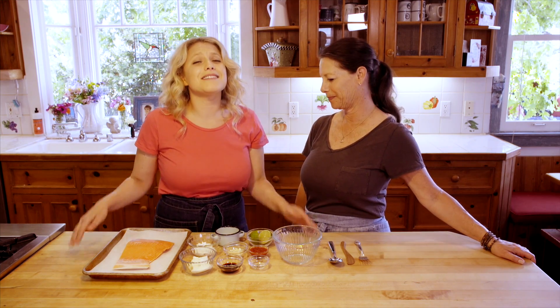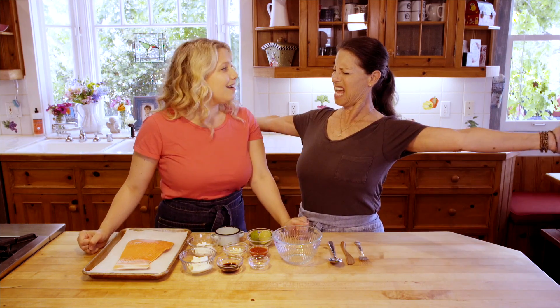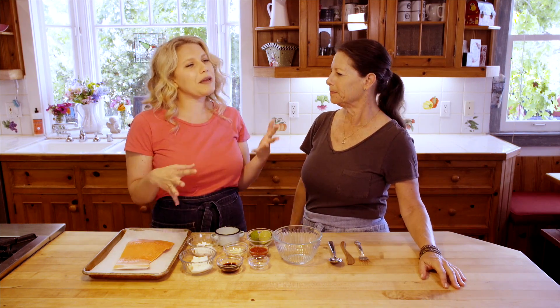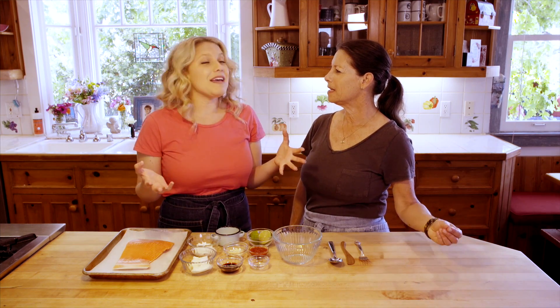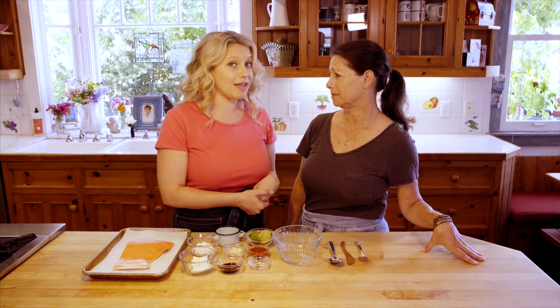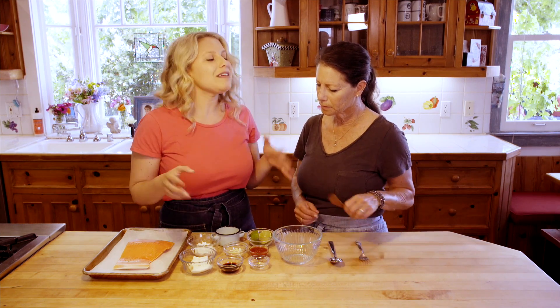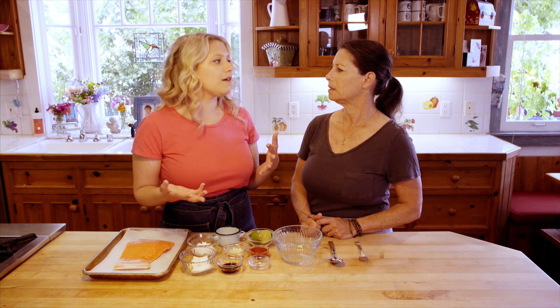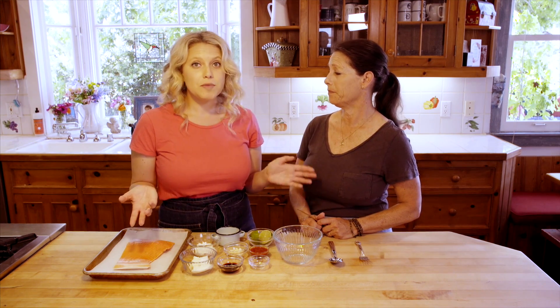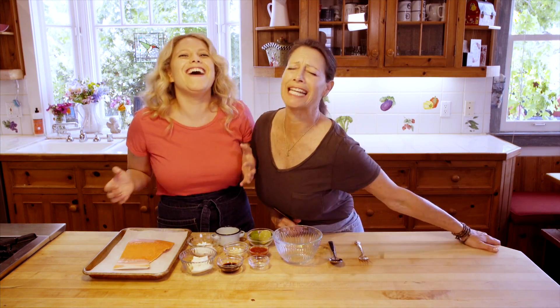Today we're going to show you how to make a simple, delicious creamy sriracha baked salmon. Pegs has a creamy parmesan salmon that inspired me to make this sriracha version because I've been trying to go more dairy-free lately. I'm a really big fan of sriracha, and with the creaminess — it's not mayonnaise, it's an aioli — and the garlic, it's not even that spicy. It's just the best flavor.